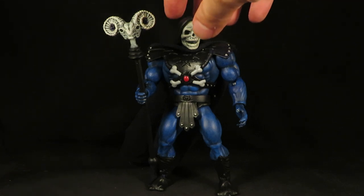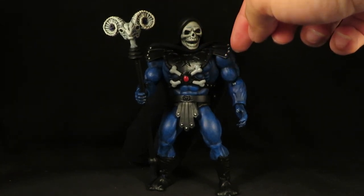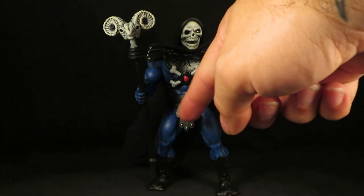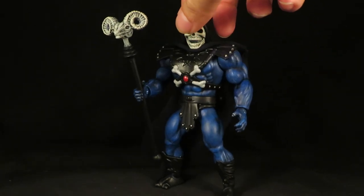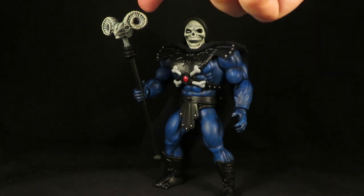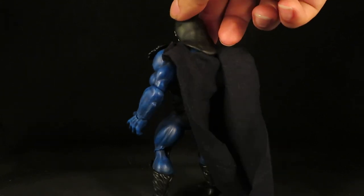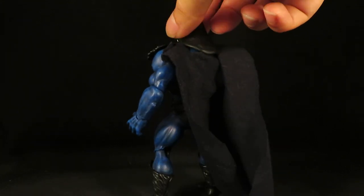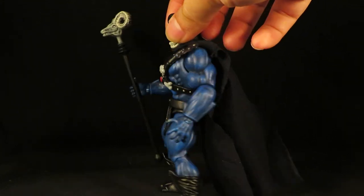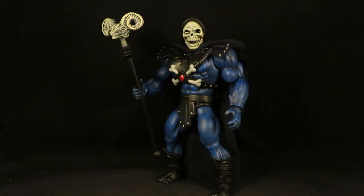Then I painted up the armor flat black, painted in the detail on his chest, and added silver details. I painted the Havoc staff, cut a hole through the horns, and then gave him a new hood with FOMO clay. I also gave him that realistic skull paint, so it came out very nice — I like how that looks.